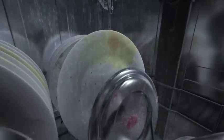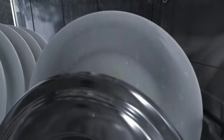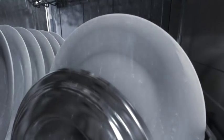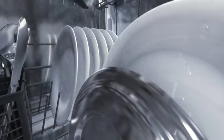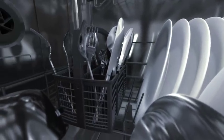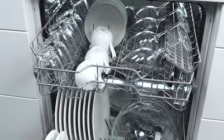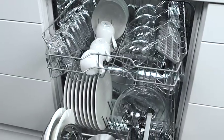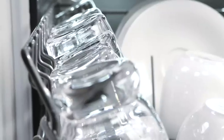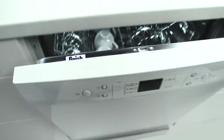Powerful jets of wash solution penetrate every corner and clean all surfaces. In doing so, the water is permanently pumped and filtered and detached dirt is continuously removed. At the end of the main wash cycle, the water is pumped out of the machine. Then fresh water together with a small dose of rinse aid ensure that the load is left dry and shining. A modern dishwasher and a perfect product such as Quantum gives you targeted cleaning and amazing shine on all your dishes. A result which is clean, sparkling and more hygienic than washing at the sink.